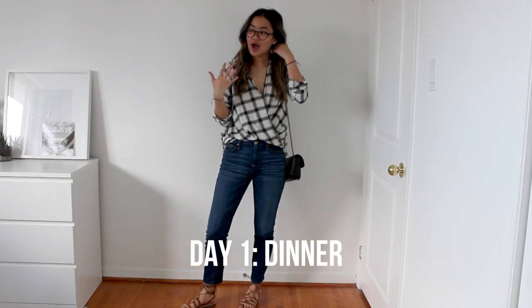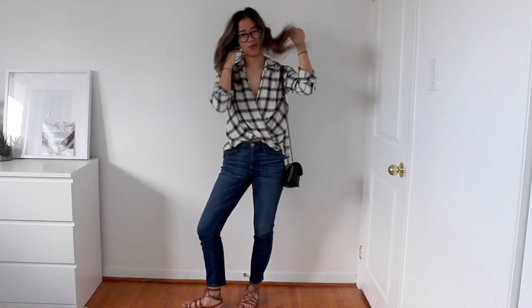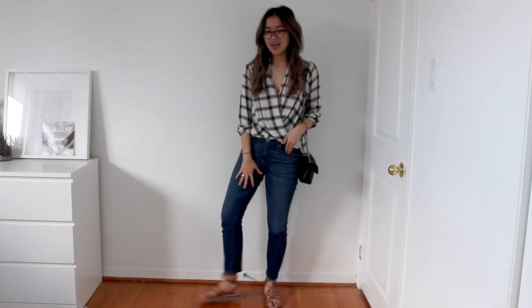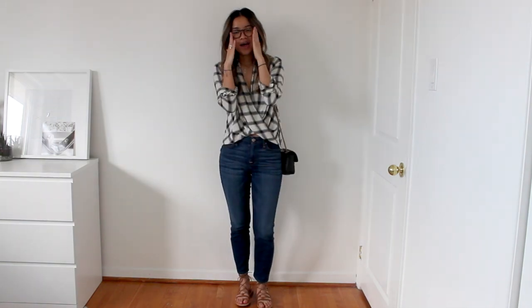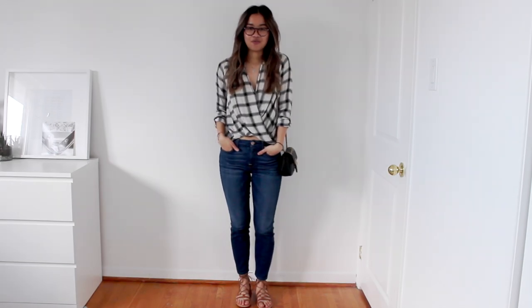This is outfit number two. After checking in at a hotel or Airbnb after a long day of traveling, a lot of people want to go eat. This is the kind of outfit I wear when I want to feel a little fresher from my travel outfit or if I'm going somewhere a little nicer where I don't want to wear a crew neck. It's a checkered blouse from Hollister, wearing the same skinny jeans, and I changed into gladiator sandals because I think they really dress up a look. It all comes together and I think this would be really cute for a dinner out.